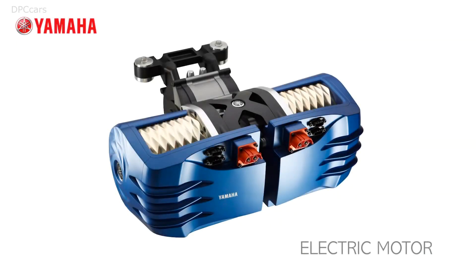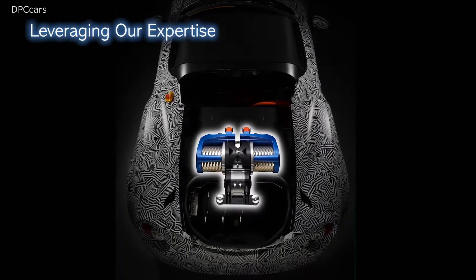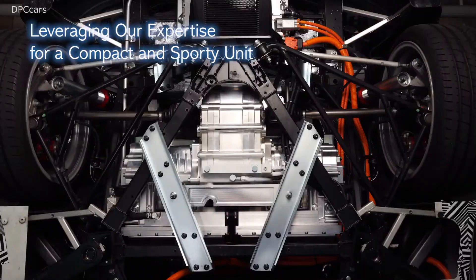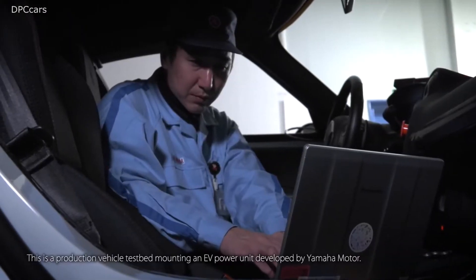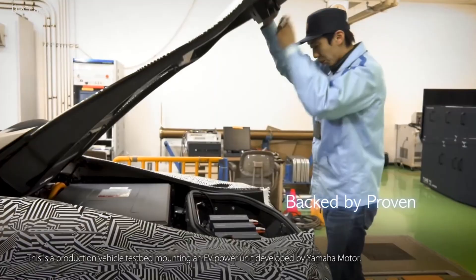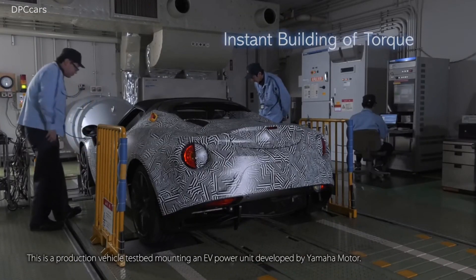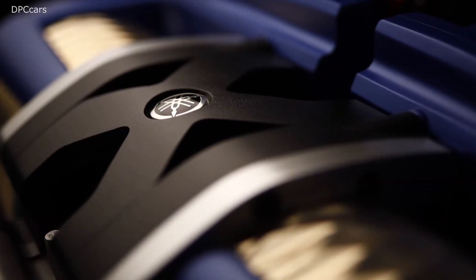If you were looking for a perfect electric motor for your EV conversion project, then Yamaha might have the solution for you. It just announced that it's accepting orders for its 200 kilowatt, or 270 horsepower, electric motor. The company is calling it a prototype right now, so it may be a limited series motor. But with industry-leading high power density, it sounds ideal for many do-it-yourself projects.